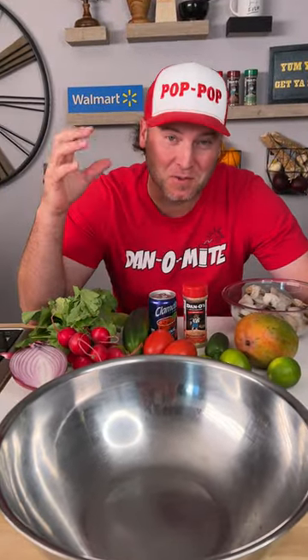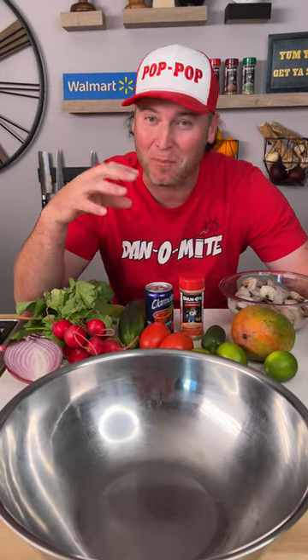Today I'm going to show you a specific way to make ceviche. I promise you you've probably never seen it made this way, so check it out and take notes.